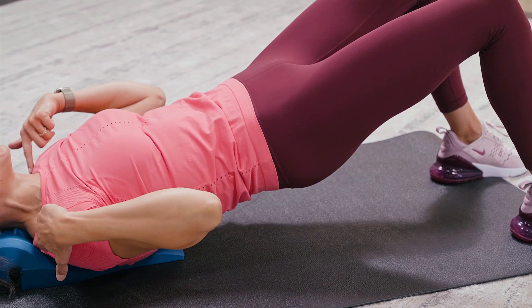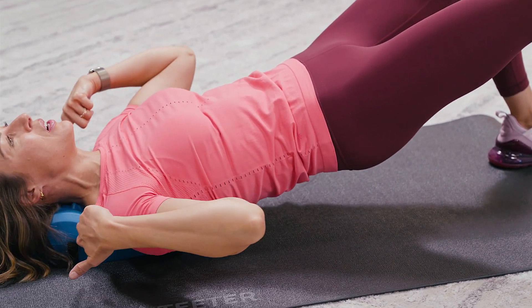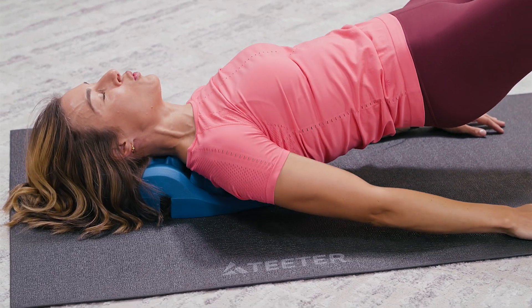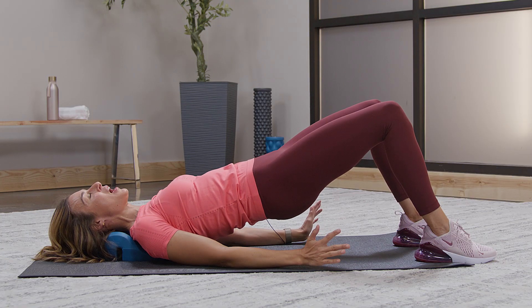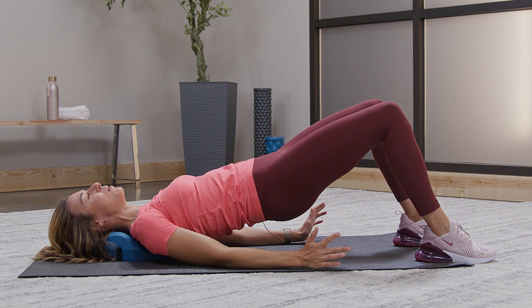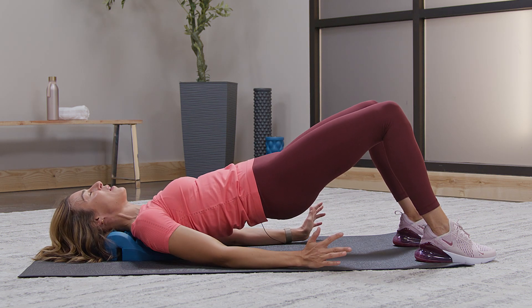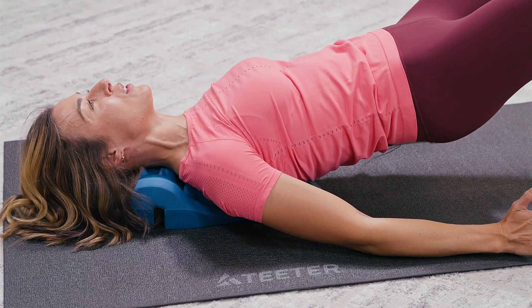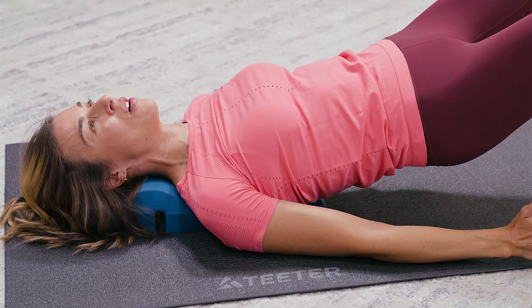A full hip lift brings the shoulders down deeper into the nodes at the trapezius muscles, and this is really great if you've been sitting at a desk all day and you have those shoulders rolled forward from typing on your computer or your hands on the steering wheel. This is really going to release those muscles that have been triggered all day long.